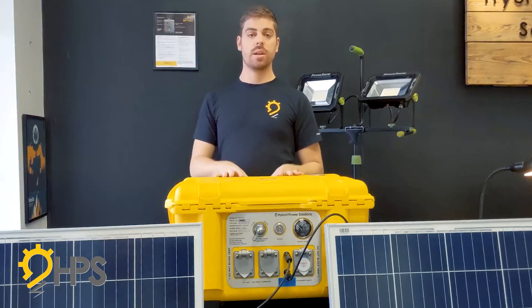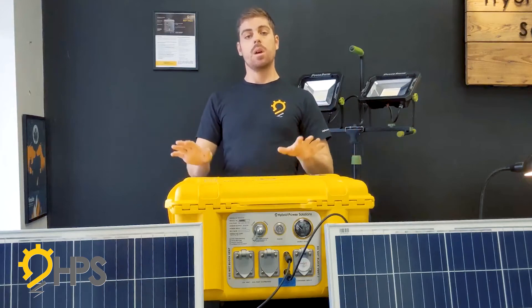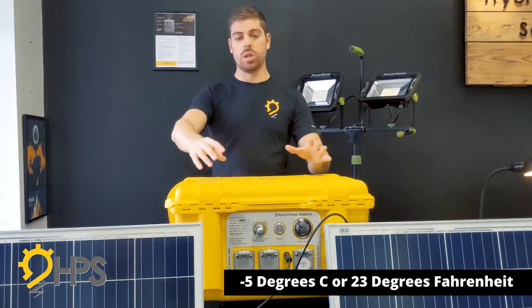Remember that you can charge and discharge these units at the same time, so you can connect to solar and also be running devices simultaneously.